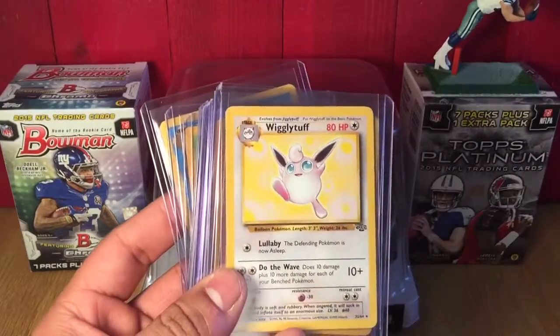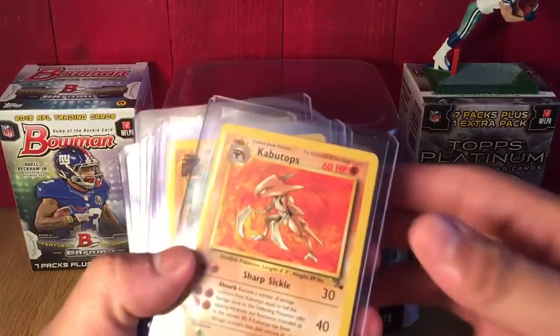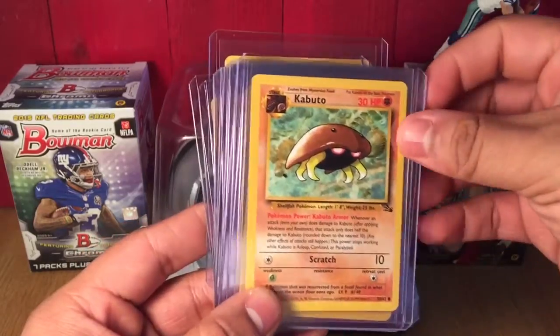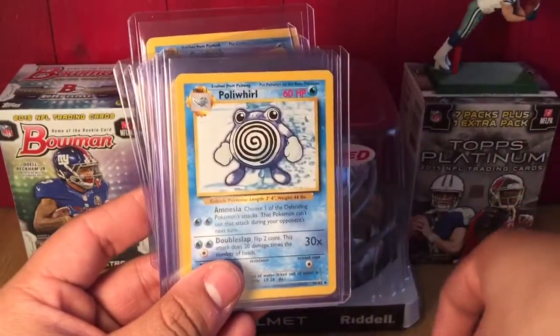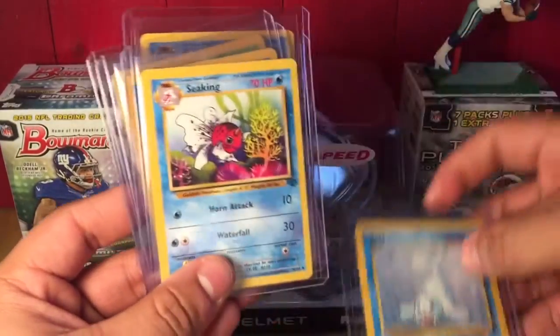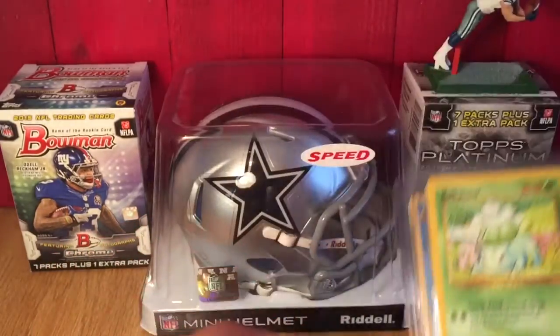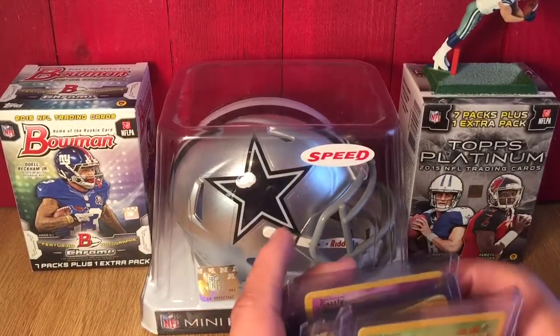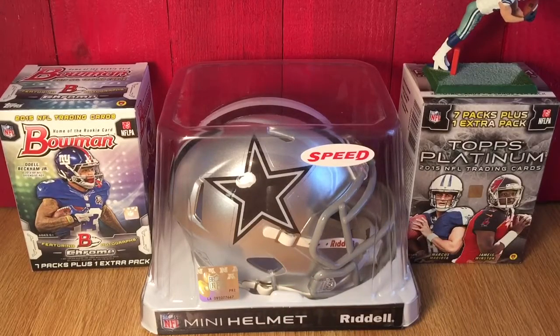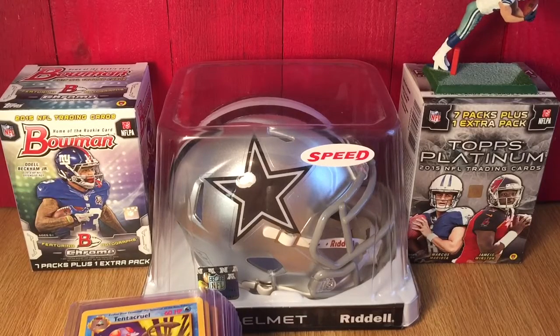Gastly, Misty's Seal, Smoochum, Voltorb, Energy Removal, Gambler, Lt. Surge's Pokedex, Wigglytuff, Kabutops — another one of my favorites just like Scyther with the blades as hands — Kabuto, Poliwag, Poliwhirl, Magmar, Machop, Seaking, Goldeen, Bulbasaur, and Golduck. I do have a Bulbasaur, Charmander, and Squirtle right now but they're not first editions. I want the first editions, PSA 10 if at all possible.